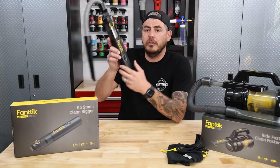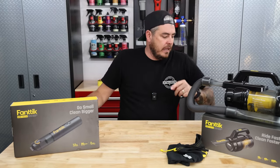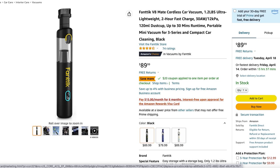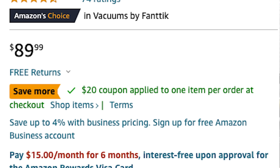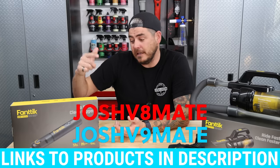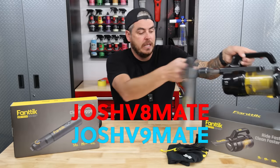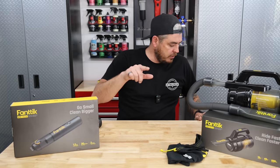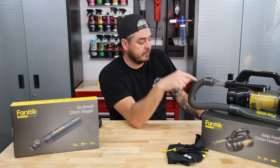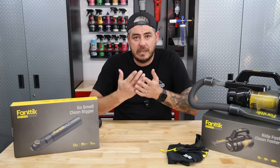For pricing: the V8 Mate retails for $89.99, but they have a sale running right now. The V9 Mate retails for $119.99. When you go on Amazon, there'll be a spot to click for a coupon to bring the price down. At checkout, use code Josh V8 Mate for the V8 unit or Josh V9 Mate for the V9 unit for extra money off. The V9 Mate comes out to about $83 — that's $37 off — and the V8 Mate comes out to $61, so $29 off. Huge savings.